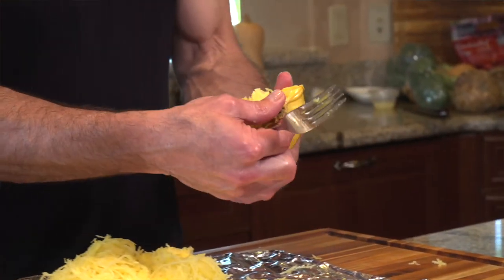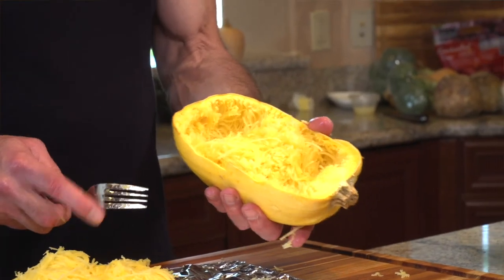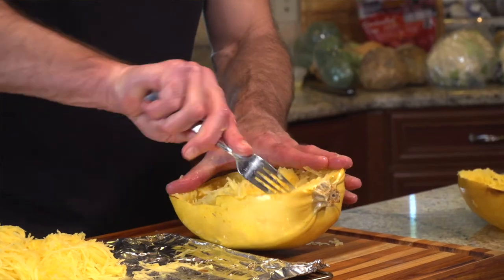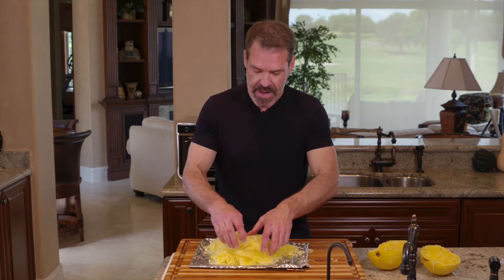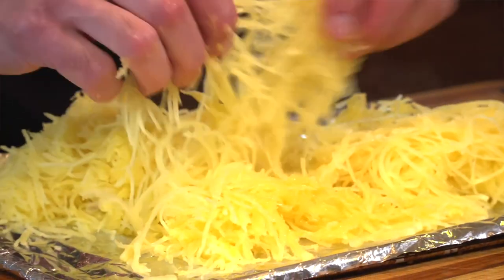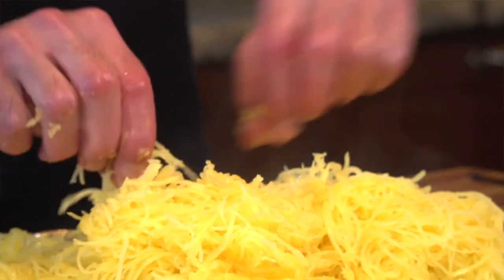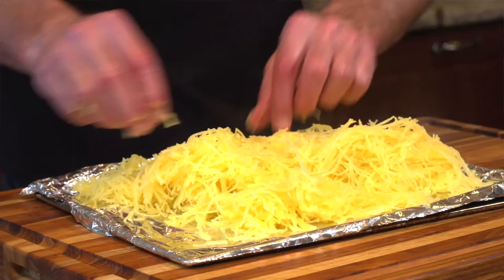The end with the root or stem — you're not going to want to go after that too much. I usually just give up on that part and work around it. As a last step, I'll go through and see if any of it is clumped together. This actually came out really nicely — this is a good squash. Sometimes you can do everything right and not always get a great squash, but this one happens to be a pretty good one.